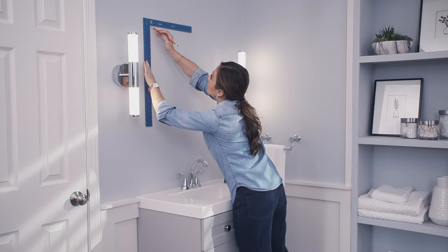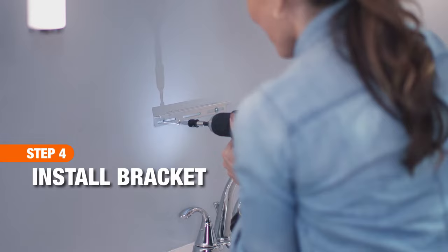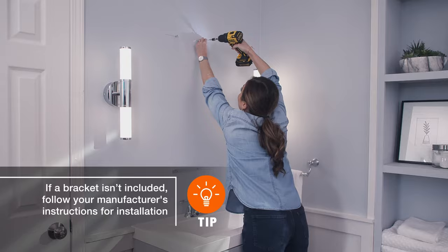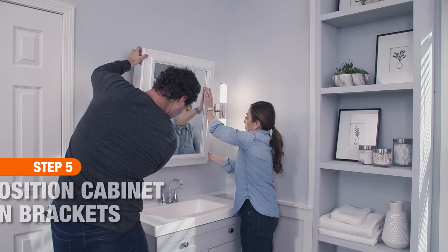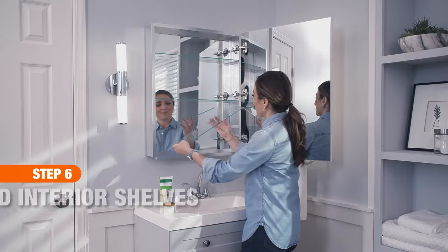Mark the placement of where you want the cabinet on the wall. If a bracket is included with your cabinet, mount it on the wall and screw it to every stud possible. Your cabinet may have a cam mounting lock to support the top — screw those into place. Then have a helper lift the cabinet up and position it onto the bracket, tilt the mirror into the toggles at the top, and lock the cabinet into place. If your mounting holes aren't on studs, use drywall anchors rated for the weight of your cabinet and its contents. With your cabinet firmly attached, finish by adding the shelves.